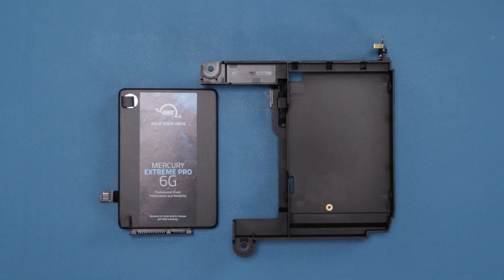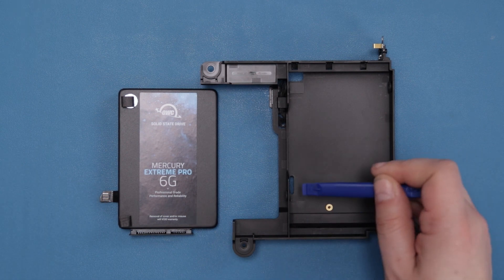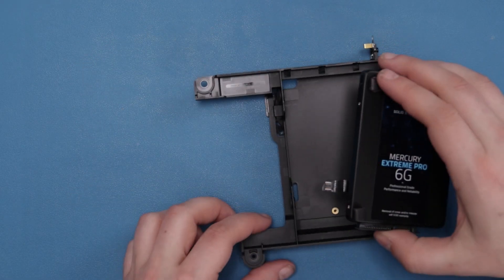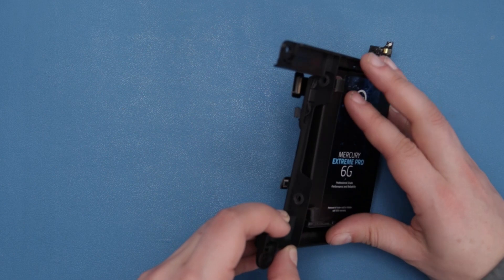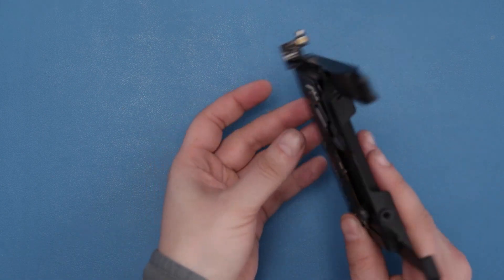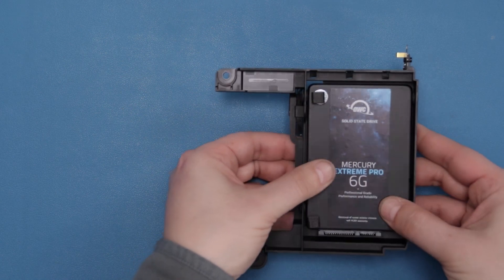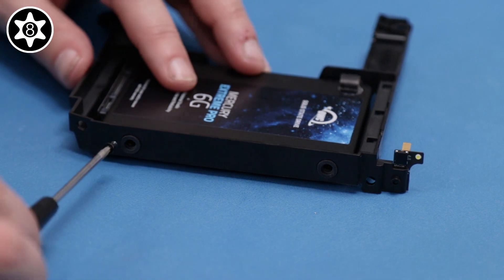Now we can put the drive back into the tray. When we do, we need to make sure the SATA ribbon cable goes through this slot in the drive tray. Make sure the drive is laid flat in the tray and secure it with the four Torx T8 screws you removed earlier.